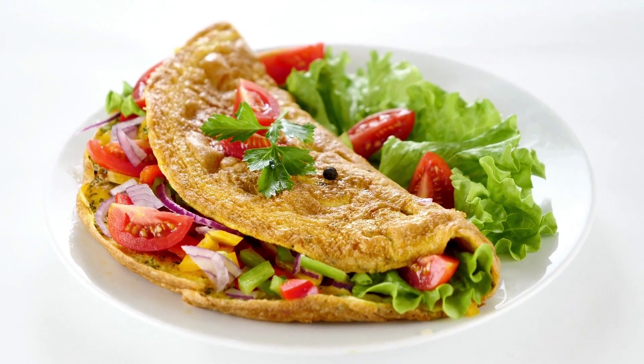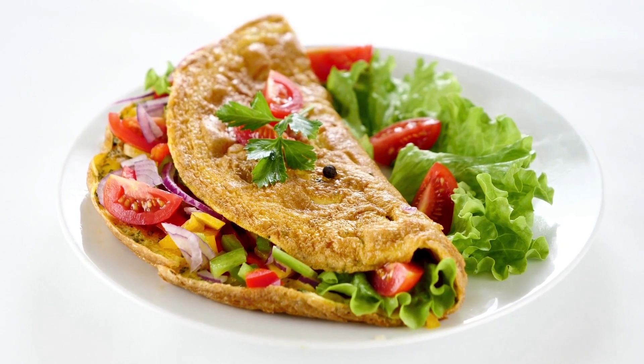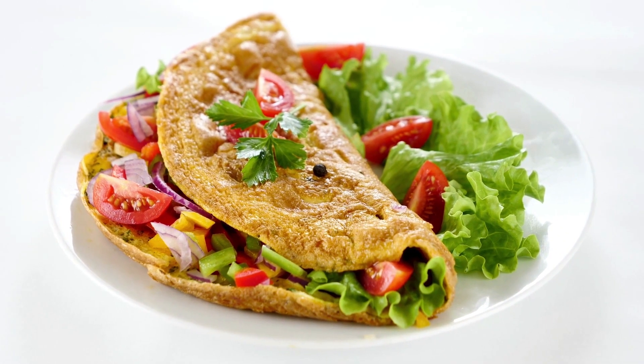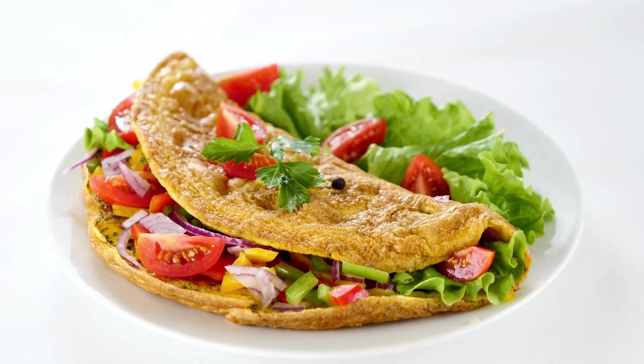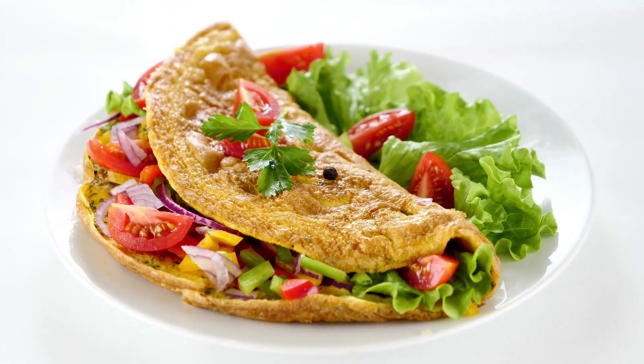Decorate as desired. Variations: some of our favorite combos are listed below. Adding cooked asparagus tips, cooked corn kernels, fresh spinach leaves, and crumbled chèvre to each omelet will make it more filling.